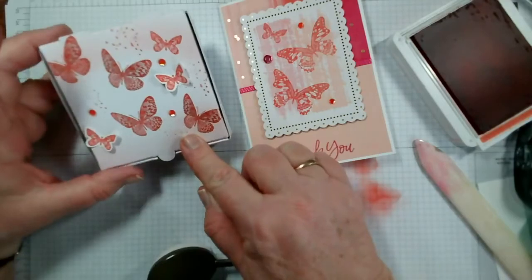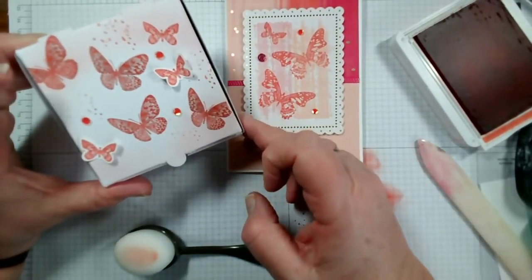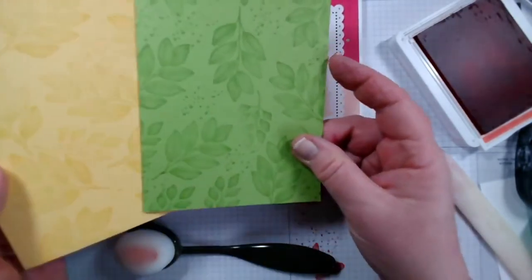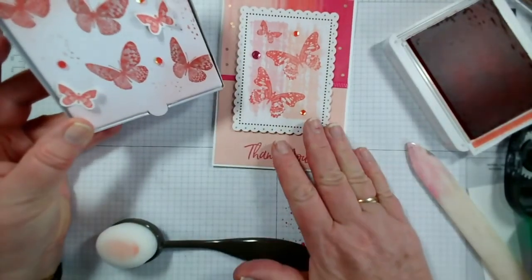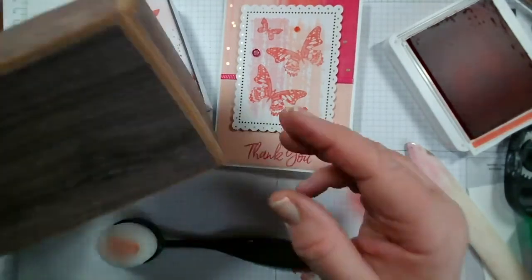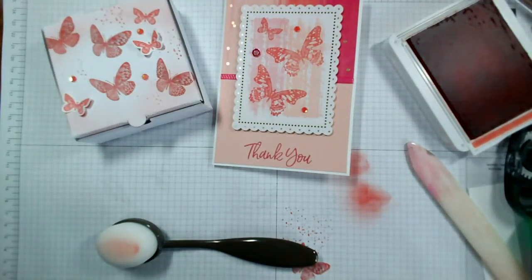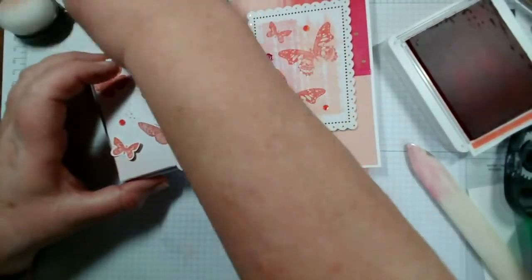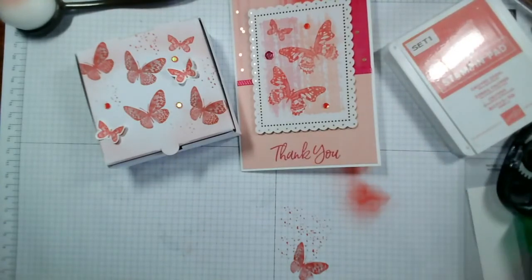Thank you so much for joining me. Just as a recap: we used the Versamark ink to create a background on some coloured card, we made up this little pizza box to match our card as a gift, and we used the mini shipping box to create either an open or a closed box - perfect for open storage of some kind. That's all I'm going to cover today - I'll finish this off camera and get a picture posted for you. I'll be back tomorrow with some more hidden gems.